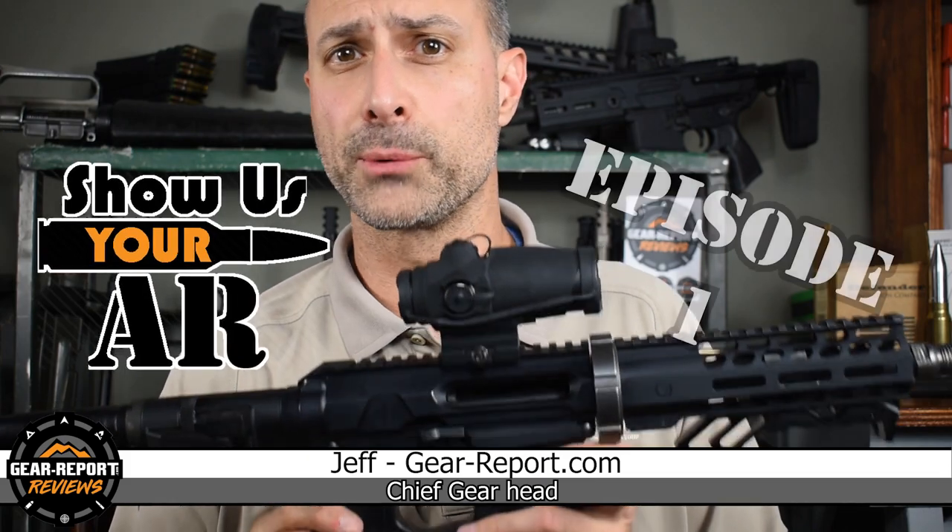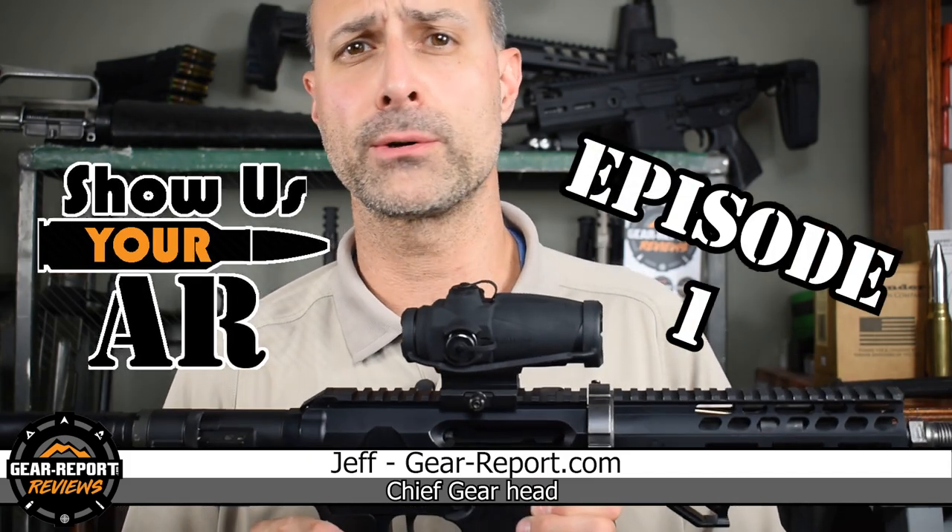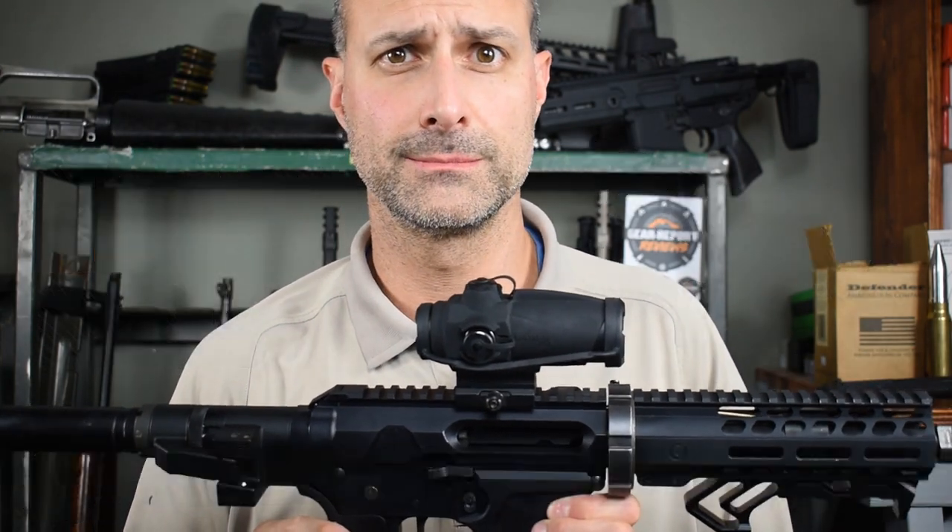Hey GearHeads, it's Jeff with Gear Report. Welcome to episode one of our new series, Show Us Your AR, where we show off your AR pattern rifles and pistols. Hello, it's Joe here from Joyrider TV, and you're watching Gear Report.